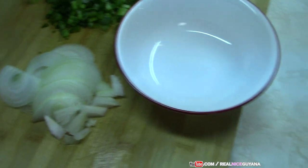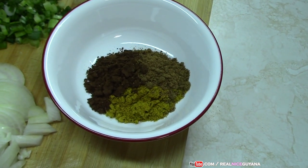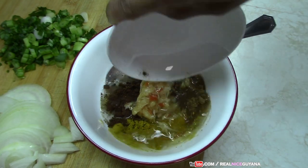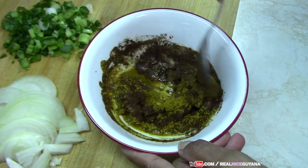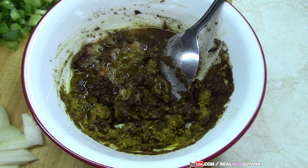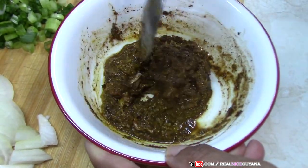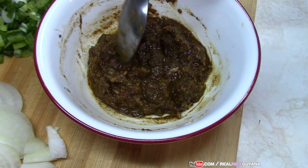Alright, so we have our scallions and our onions chopped. Now we're going to make our curry paste. We already have the garlic and pepper pounded in our mortar. So we have in here our curry powder, roasted rangjira and garam masala, and that's the garlic and pepper that we pounded in the mortar. Add some water — add enough water to get it to this consistency that you see here. And our curry paste is ready.